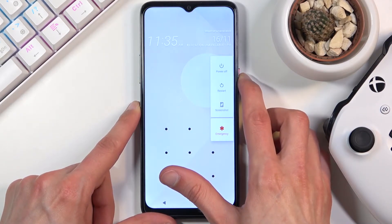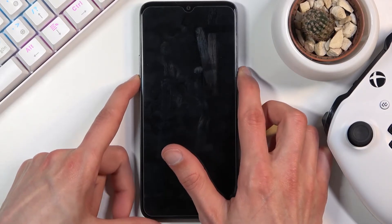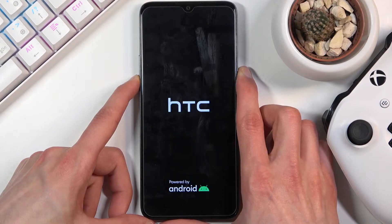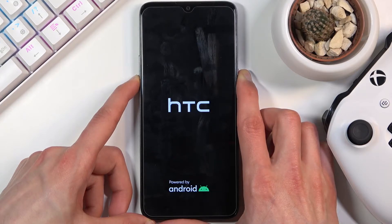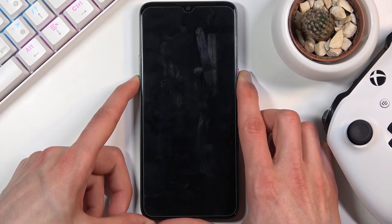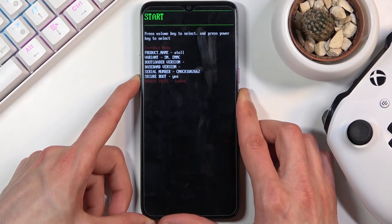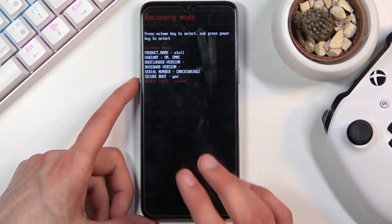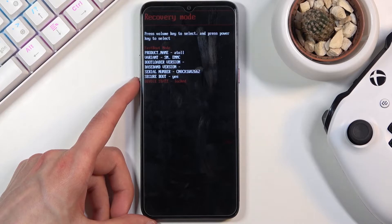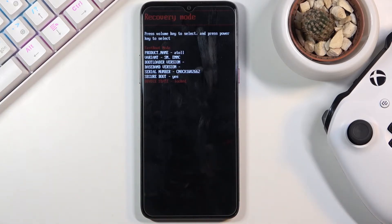Let's start off by powering off the device. Once it turns off, hold the power key and volume down both at the same time. You should see the HTC logo for the first time. Keep holding the power key, and once it disappears, let go of the power but keep holding volume down, and this will boot you into this mode.